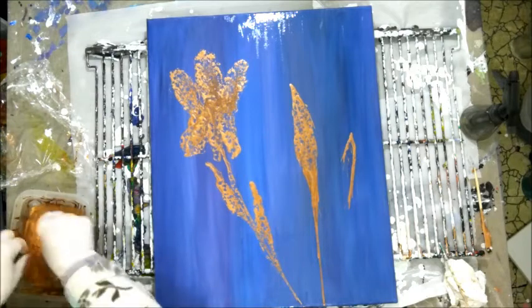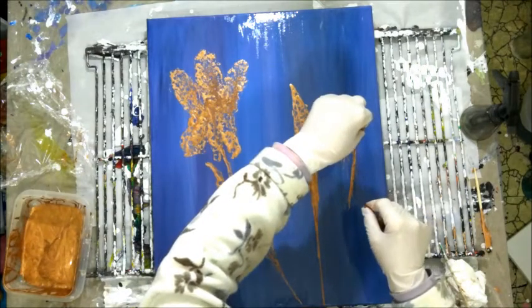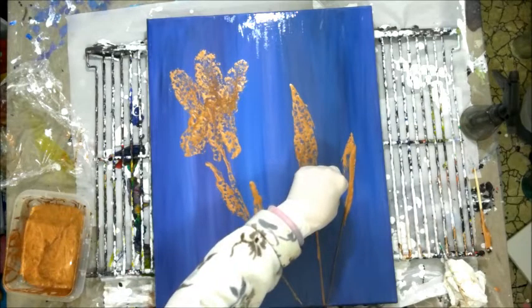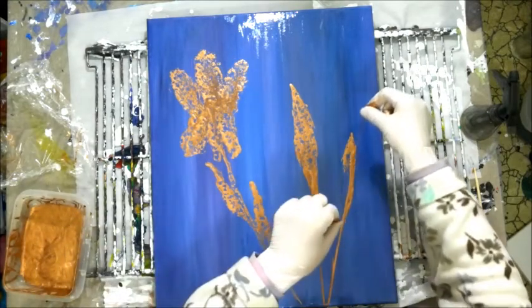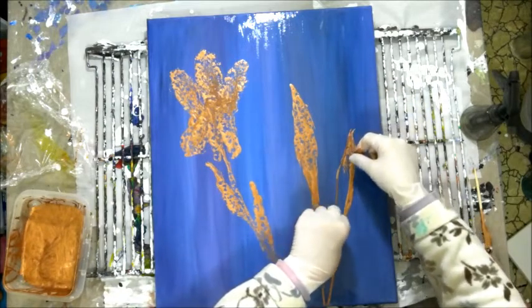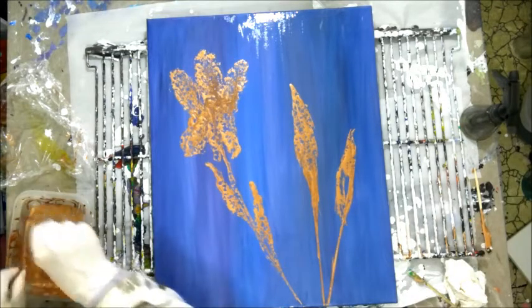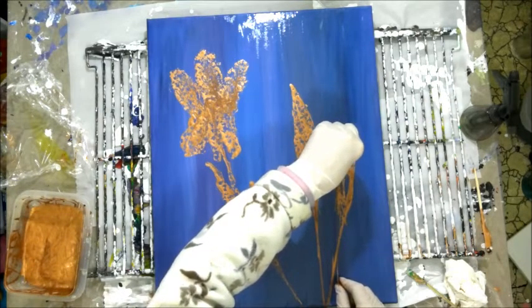Oh yes, I like it! Sorry guys, I keep getting lost. But I know what I'm trying to do now — I'm trying to get these kind of feathery leaves in here. I'll get it, just keep trying. Never be afraid to try — that's the worst that can happen.